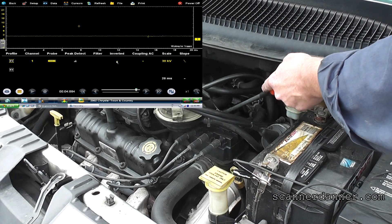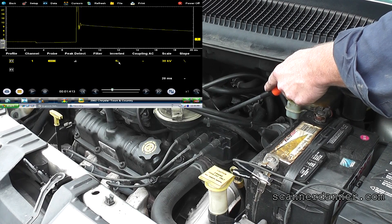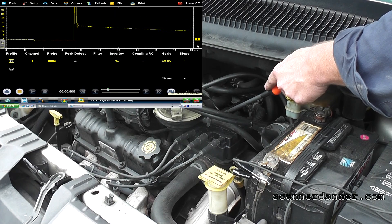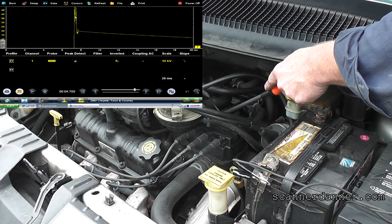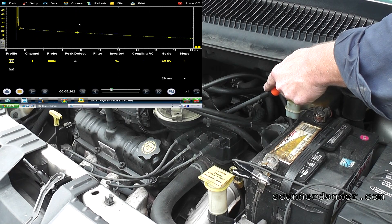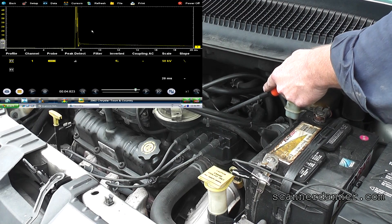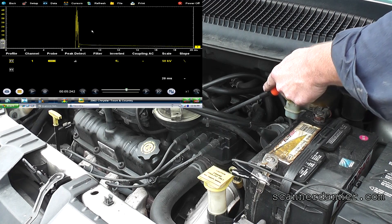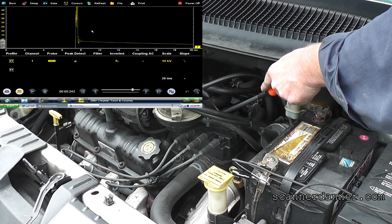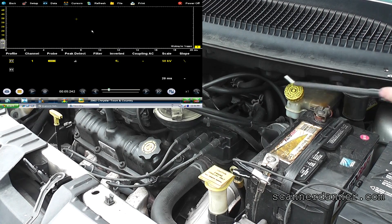Let's look at the companion cylinder — this is number five. I need to invert this, and I do not like that at all. Look at that spike. We need to increase our KV to see it. We already know within two minutes that we have a secondary ignition problem — that's over 50,000 volts. There's no clear defined spark line. There is an air gap in this plug wire on number five. Keep in mind we had a number two trouble code, but it's actually its companion cylinder that has the problem — that is not uncommon.